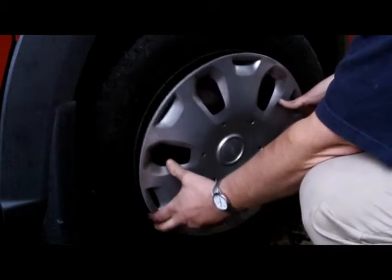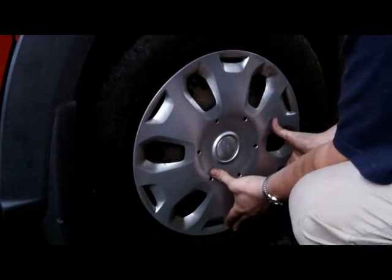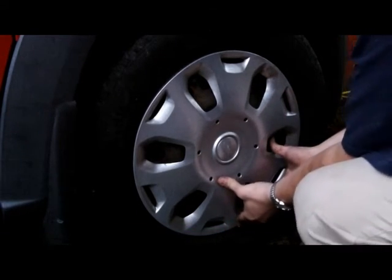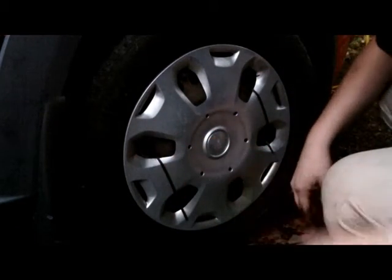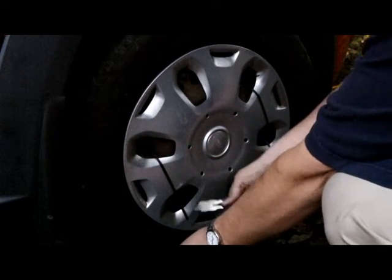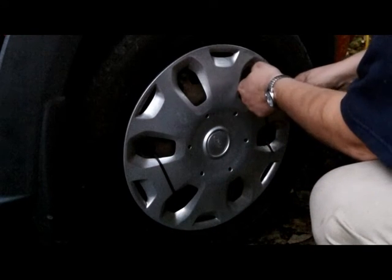When it's time to put the wheel cover back on, this model vehicle is notorious for losing these stock wheel covers. So my recommendation is to just zip tie them on. It doesn't look that great but hey, it's a work truck anyway — it doesn't have to be too pretty. Trim off the excess and you're good to go.